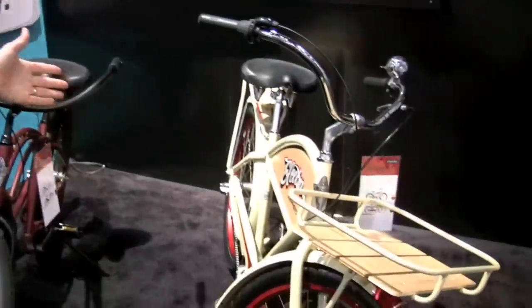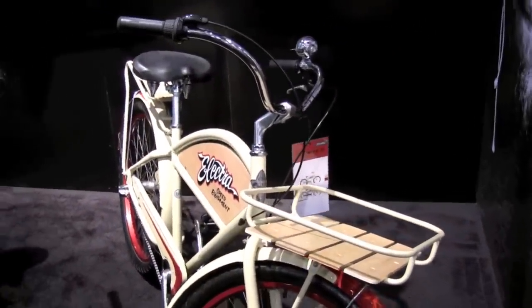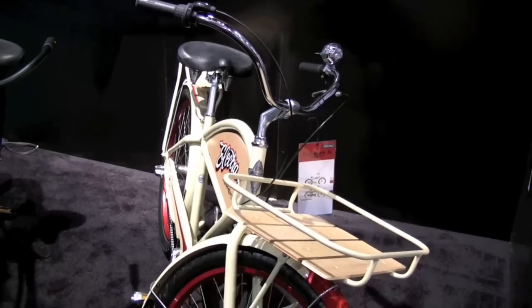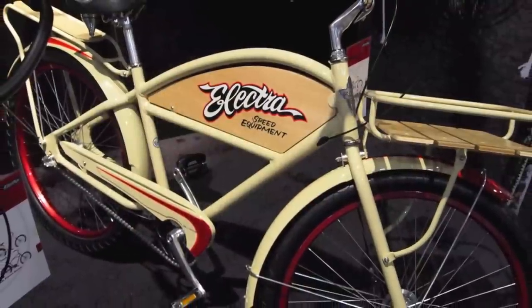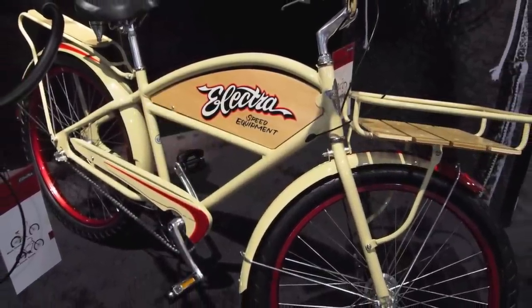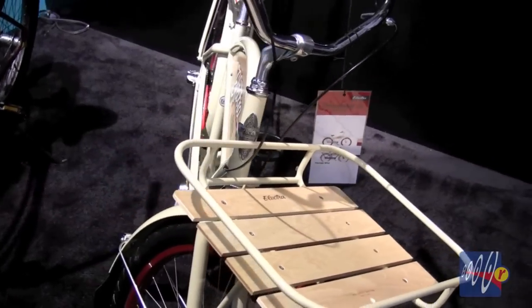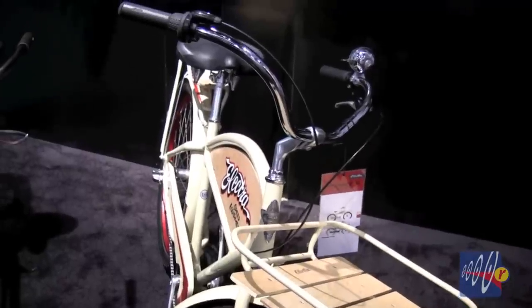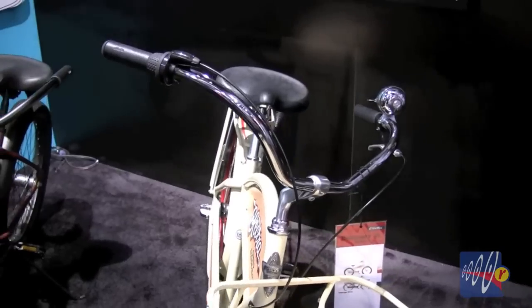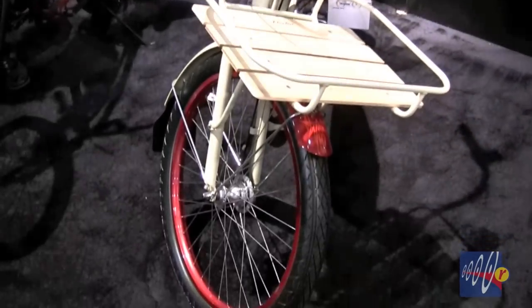Here we have the new Electra Delivery 3i. This is a new paint scheme for us — it's khaki, again another Jimmy C creation inspired by vintage delivery bikes from the 1950s and 60s. This one has a lot of really nice proprietary touches on it. Again an aluminum frame so it's a lot lighter weight than it looks. A nice alloy and wood front tray so you can easily carry your cargo, and just all sorts of impressive design details that Electra is really known for, like color matching the rims to some of the trim on the bike.